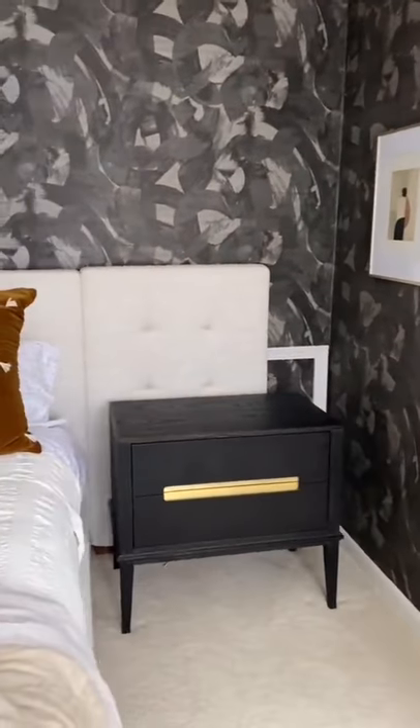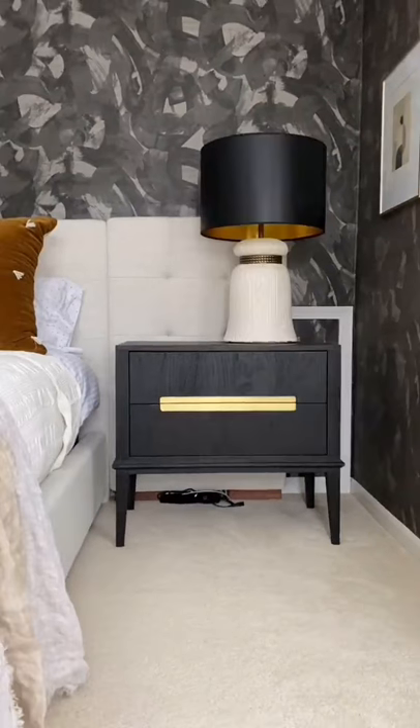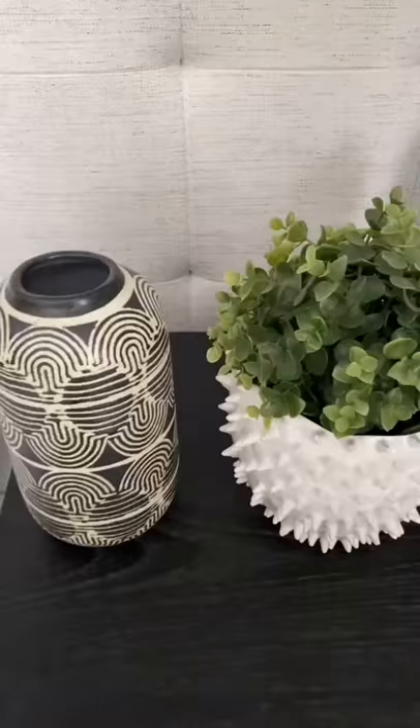Now that the wallpaper's up, I need to restyle my nightstand. I figured I'd show you how I do it. First off, you're going to want a lamp, and it's really personal preference if you want it closer or further away from the bed.